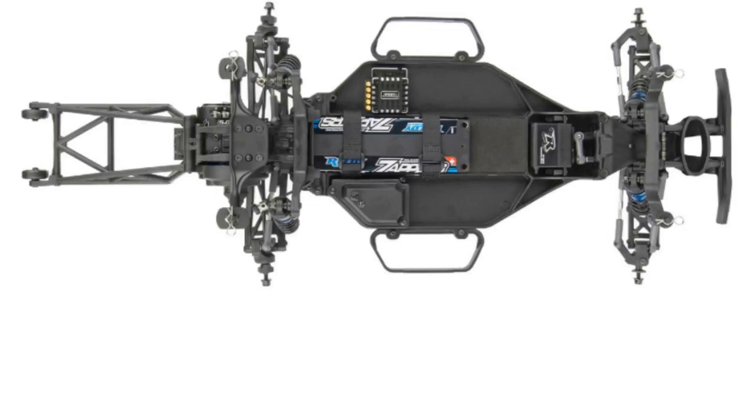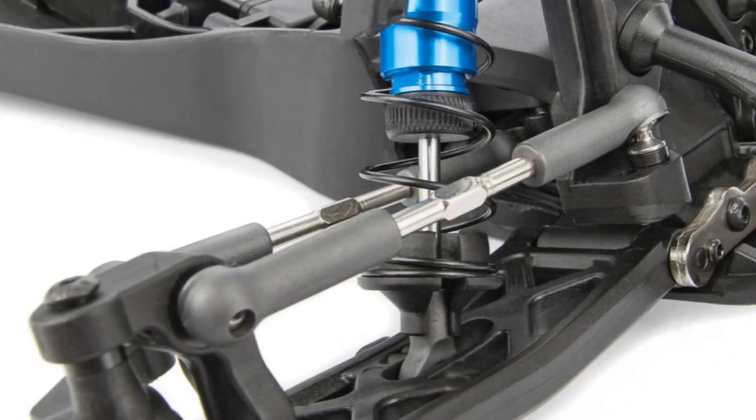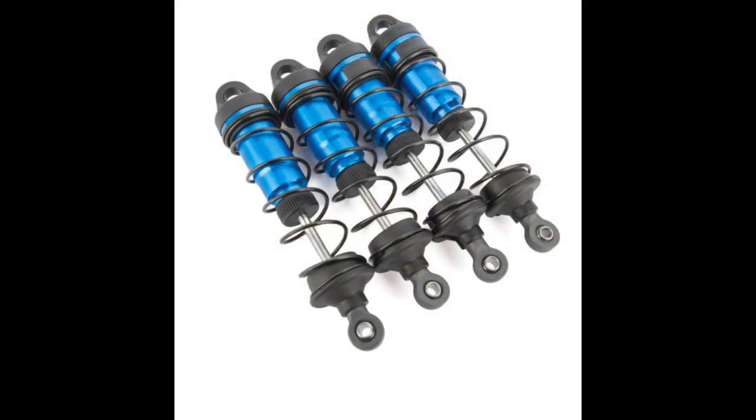It also includes the adjustable V2 slipper clutch, which Associated is very well known for, and a three-position wheelie bar. In the kit, just like the ready-to-run, it's going to come with optional larger wheels for the wheelie bar as well.